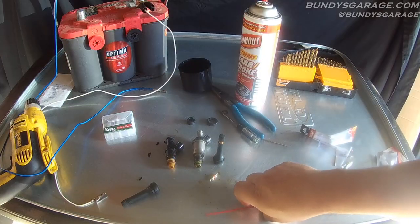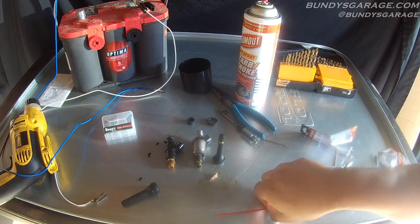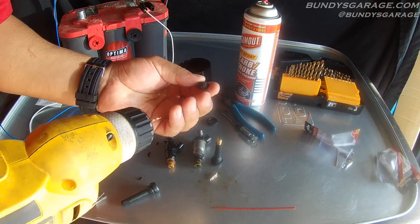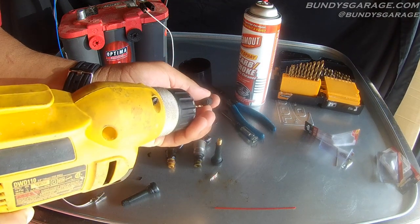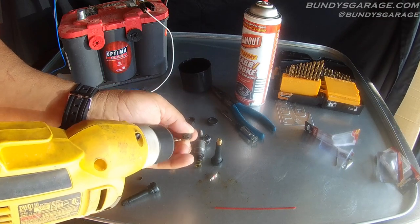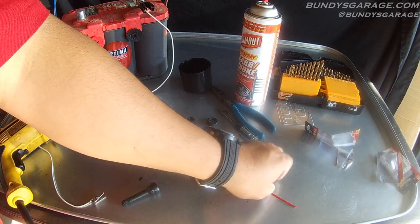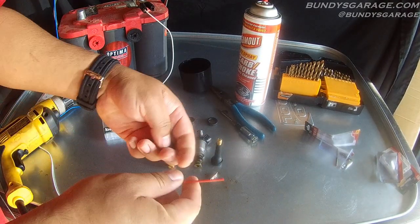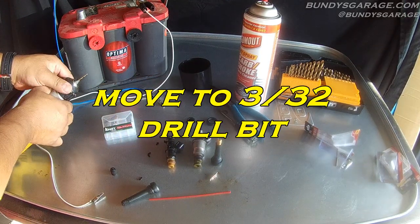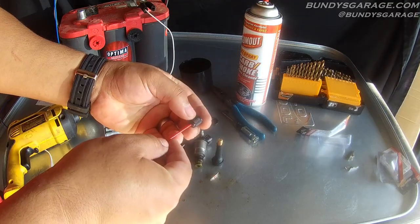To drill the hole for the straw into the top of the valve stem cover, I'm going to use a 5/64th or 30/32nd drill bit. I'm just drilling this hole to make room for the straw, so it doesn't need to be dead on, but I'm going to try to get dead on. It needs to be a little bit bigger — let me make this hole a little bit bigger. Yep, it fits.